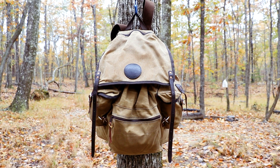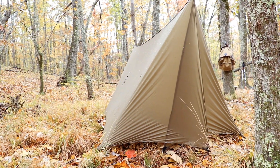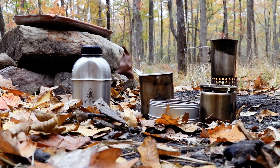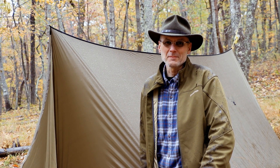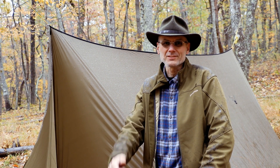You're looking at my new pack. I just got this a couple of days ago. It's a Duluth Rambler. Hey everybody, my name's John and welcome to my channel. I'm ground camping on this trip, so stay with me and we'll get started.